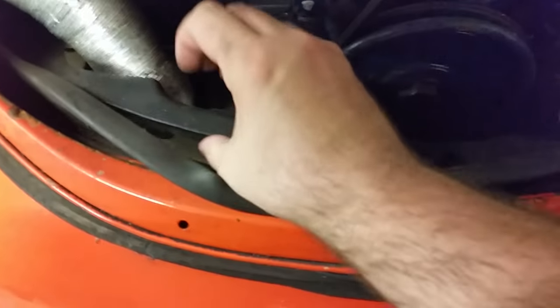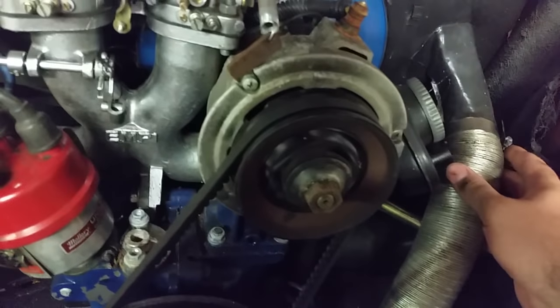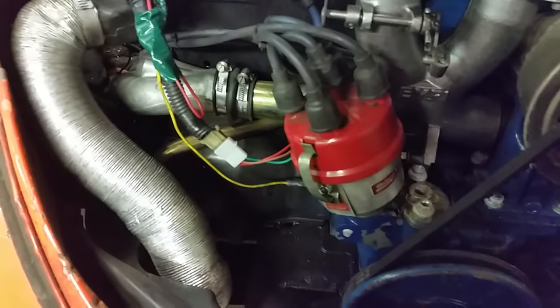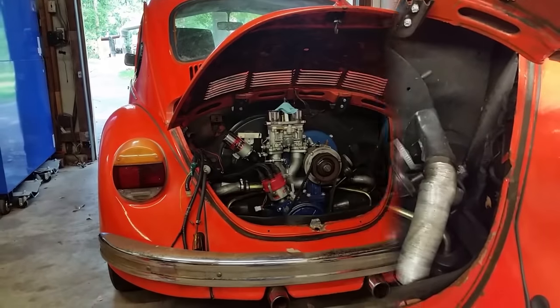Once the wires are done, the next thing you can take out is this little trim shield and these hoses - we don't need them in here. They're about ready to come off anyway; these things never really stay on well.